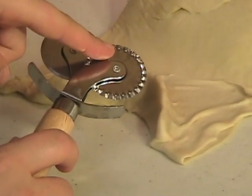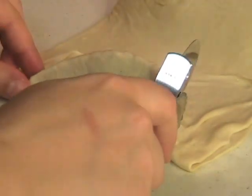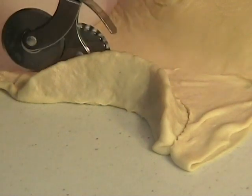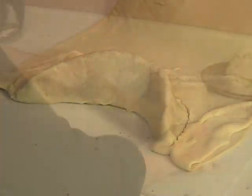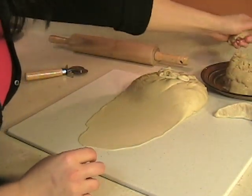Use a wavy cookie cutter to cut the Kaab al Ghazal.